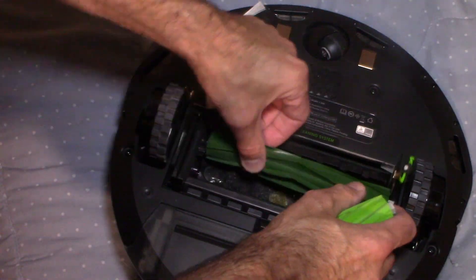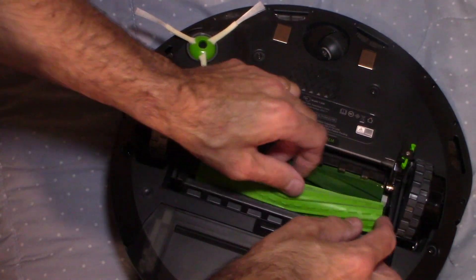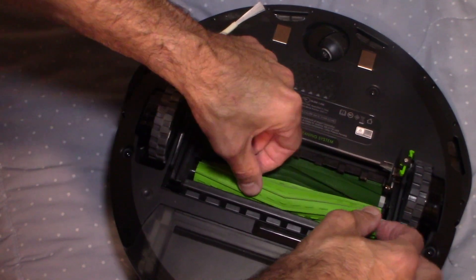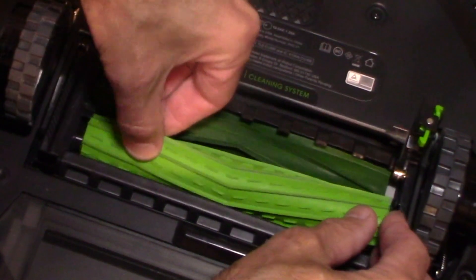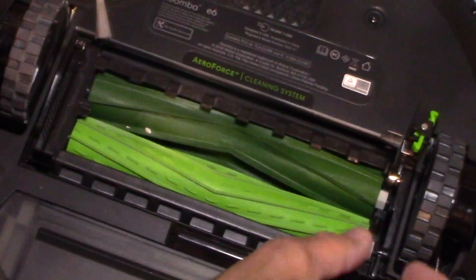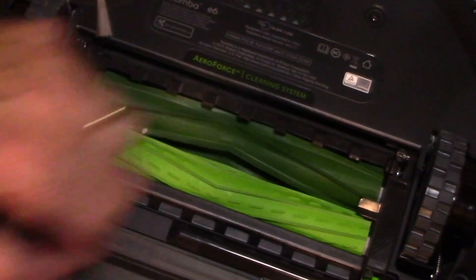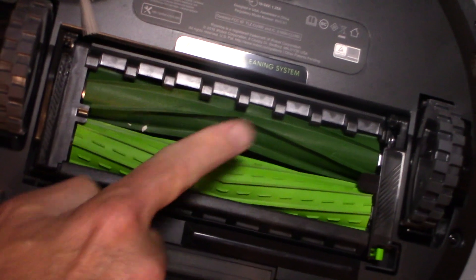They're really easy to change — they just pretty much pop right in. You pop that one in there and you pop this one in here when you're done cleaning it. Get it right in the hole and they fall right in like that. Then you just close the little latch, and that's how easy it is to clean these rollers out.